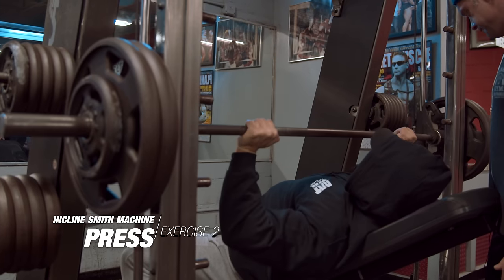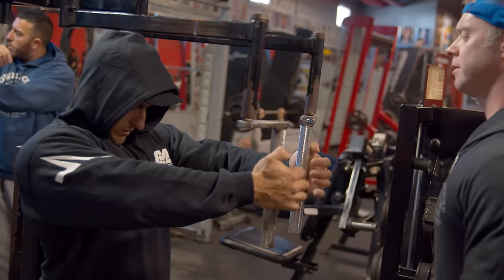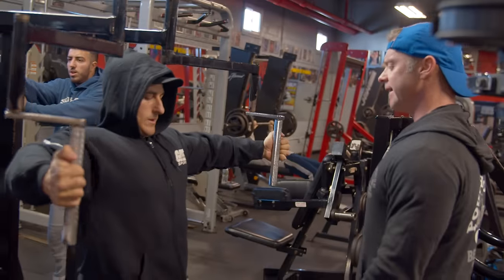We're just warming up right now, going back and forth between a fly machine, which is an isolation exercise, and then going into an isolated incline Smith machine press.